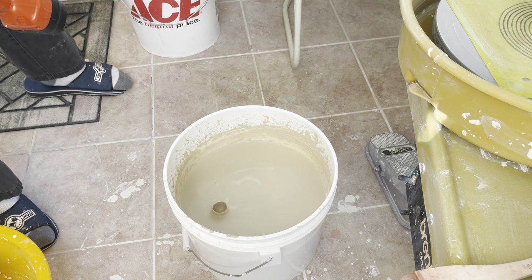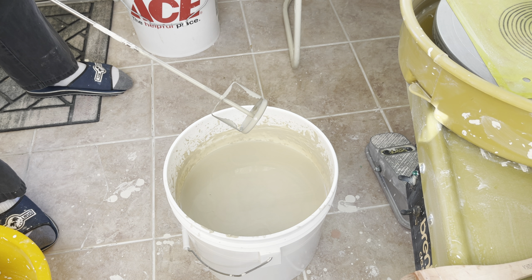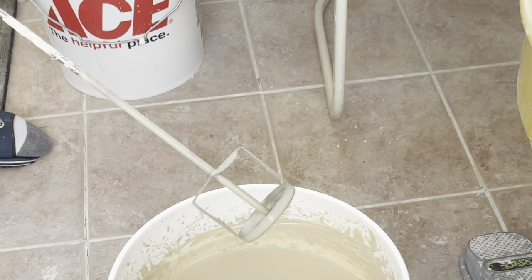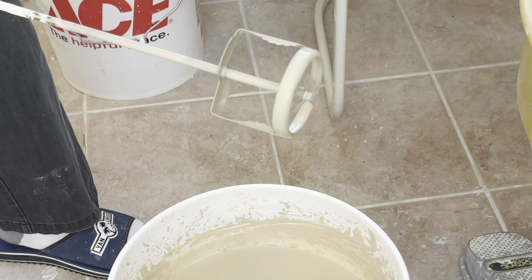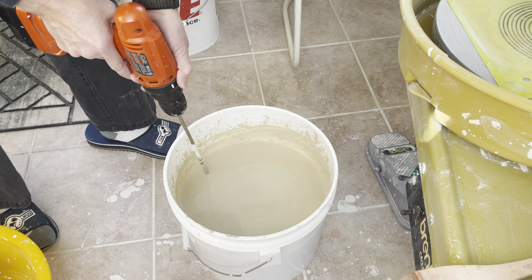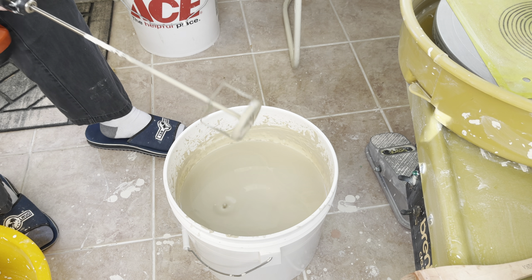I got this stirring tool from Chinese Clay Art — I will give you a link to find this kind of stirrer. They come with the tip a little bit too sharp, and I just use a grinder to adjust it — grind it so that while you're stirring it's not going to cut through the bucket. Other than that I think it's a very good stirring tool.